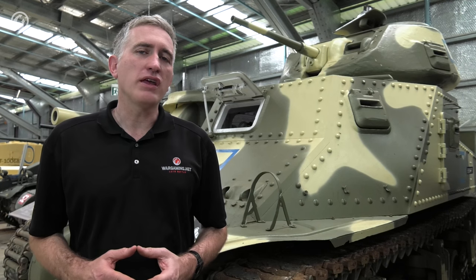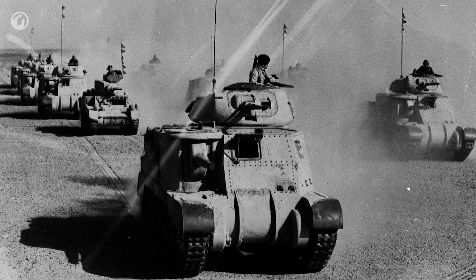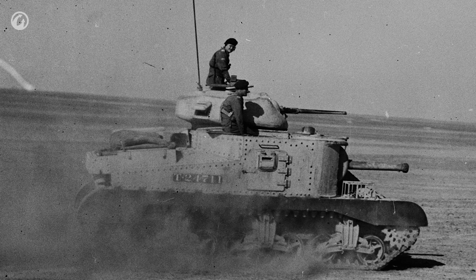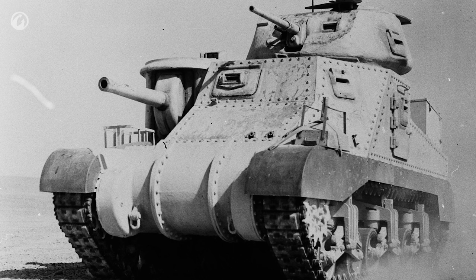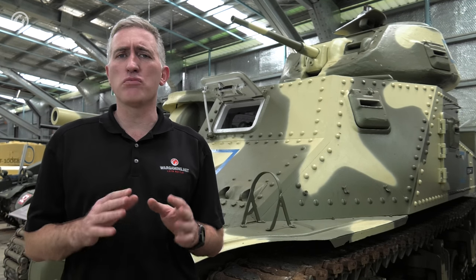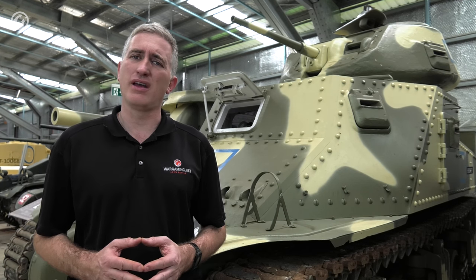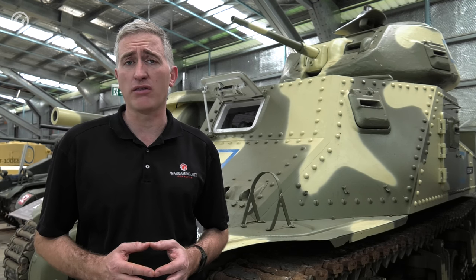Of approximately 5,667 M3s accepted from factories, Lend-Lease took the majority — the British received just under 2,900 and the Soviets about 1,400. The M3 was very well accepted in British service: it was reliable and had a good gun, things British tanks did not have. The Soviets had a more mixed opinion — reliable and well-built, but it didn't suit Soviet terrain, and the Soviets were already building some pretty reasonable tanks of their own, so it was less of an improvement.